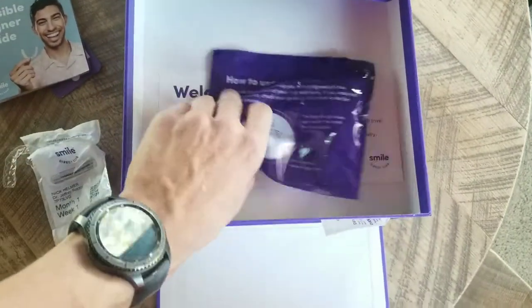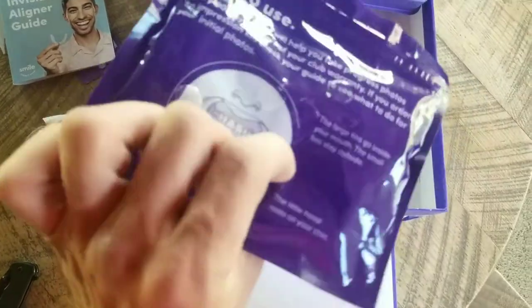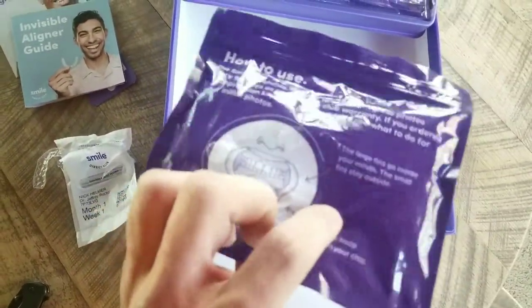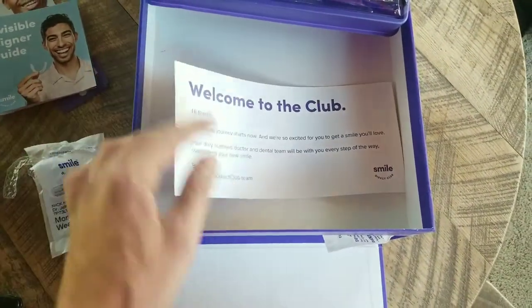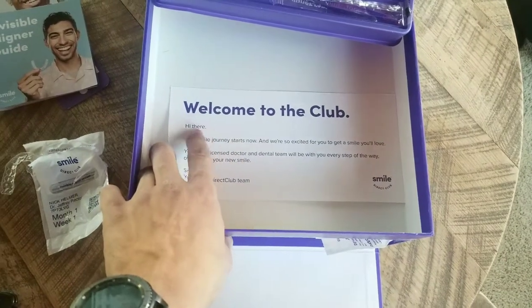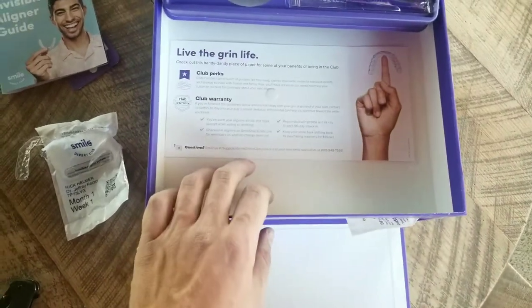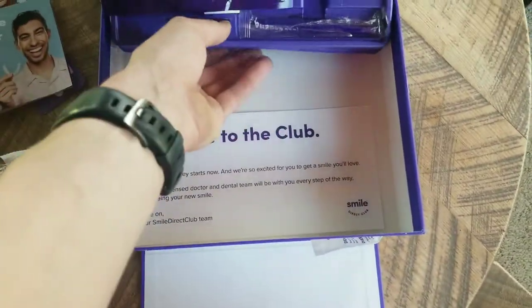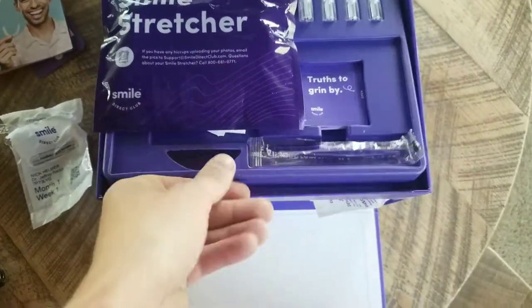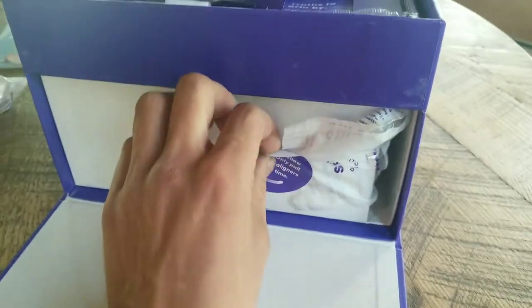Excuse me. And then at the bottom you have a smile stretcher for your checkups every 90 days, so they can see how things are coming along. And then a welcome to the club card. I was told — and from what I've seen — it shows a name, but they didn't really customize it to my name. Not really that upset about it. It gives you a little bit of the perks and warranties and so on.